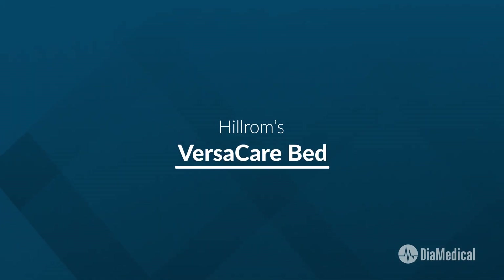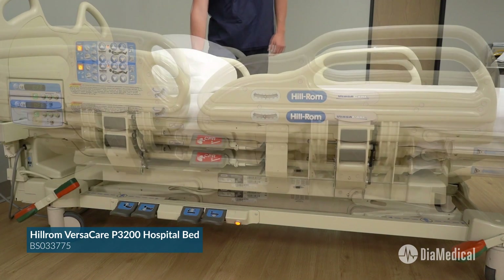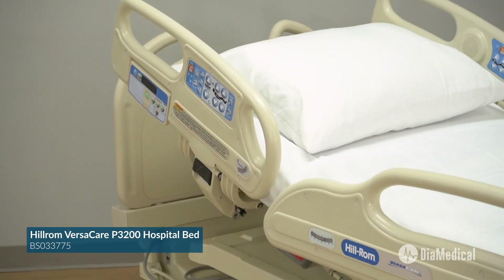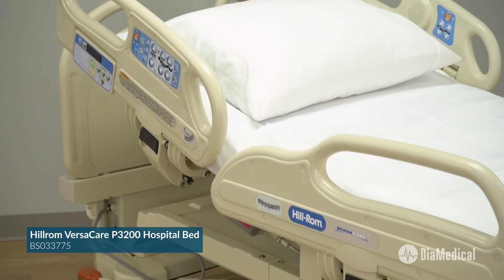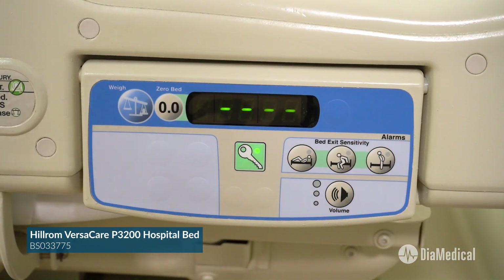Hillrom's VersaCare is a full-featured bed that offers the lowest height in acute care with many features to reduce the risk of caregiver injury. The VersaCare has the same functional positions, brake not set alarm, integrated scale, and bed exit alarm as the Care Assist.